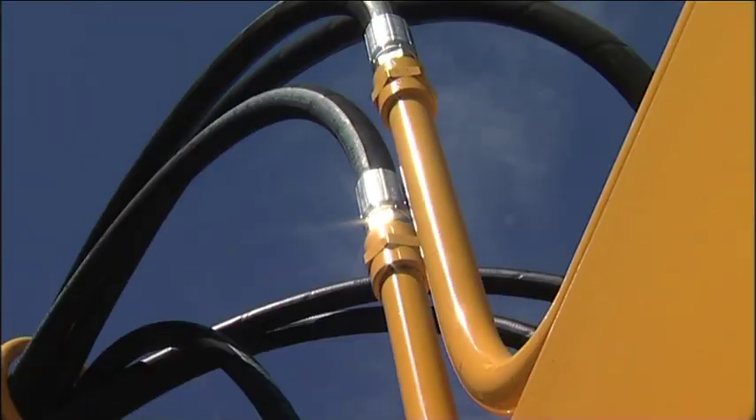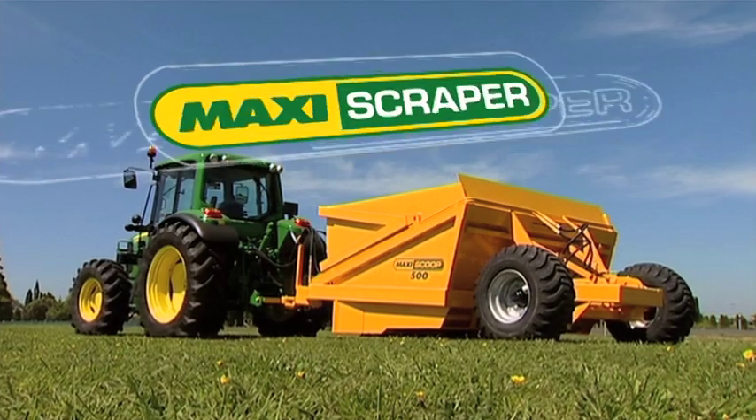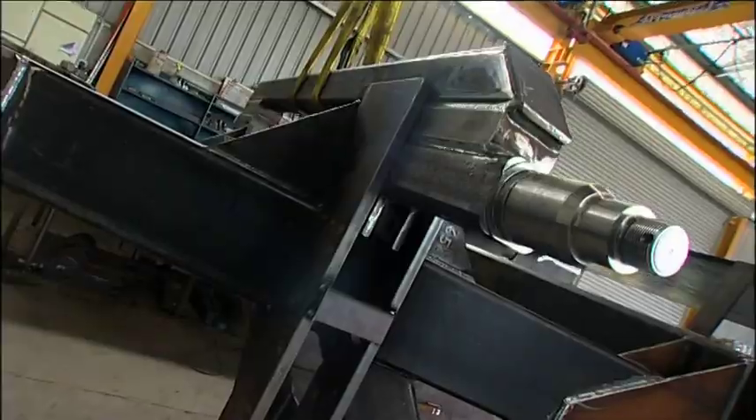Transform your land making it more accessible and productive quickly and cheaply with a Maxi Scraper.